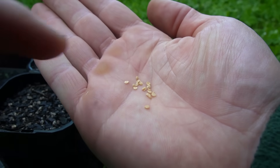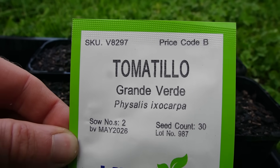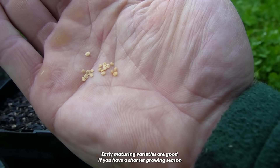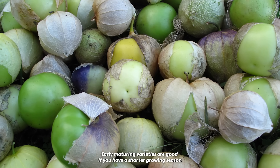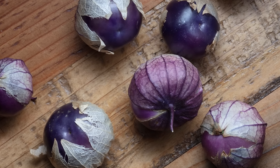These here are the small little seeds, and the variety that I'm growing is called Tomatillo Grande Verde, which is an early maturing variety with good sized fruits. There are quite a few varieties though, including a purple coloured one, which I reckon would be fun to grow sometime too.